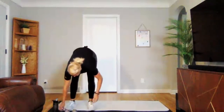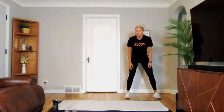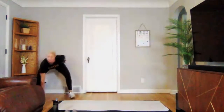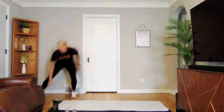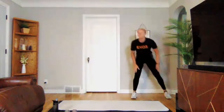Set those weights down, going into our lateral shuffle next. Keep it quick, staying low, touch the ground if you can. Three, two, one — we're on. Shuffle, touch, side to side. Three, two, one. Perfect.